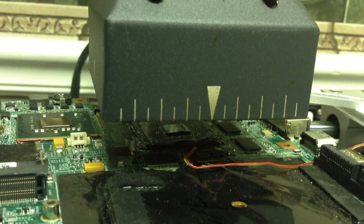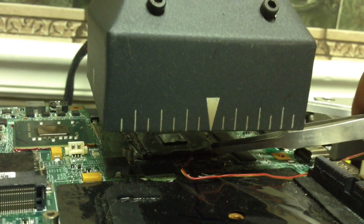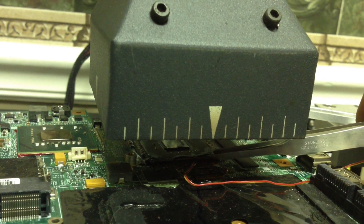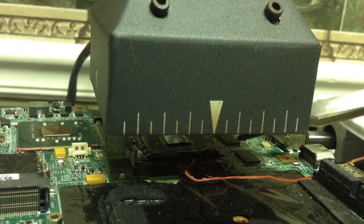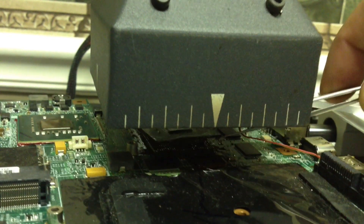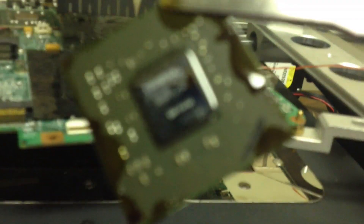The solder, when it reaches 217 degrees, is when it becomes liquefied and is able to be removed. Until it reaches that temperature it's not going to be liquid and it's not going to move, and it's going to have to stay at that temperature for some time. It's not like you can just reach that temperature and it will remove itself. We've now been able to remove the chip.